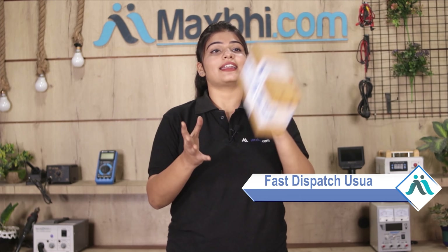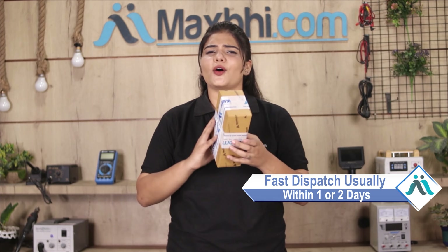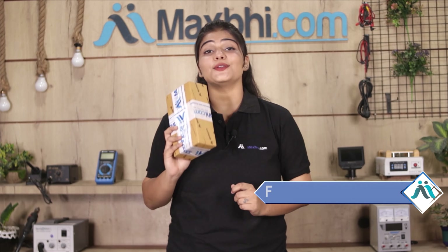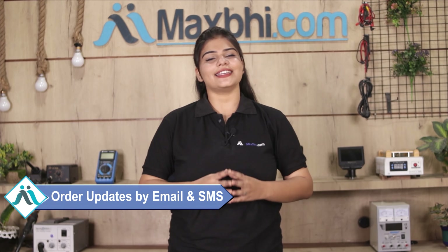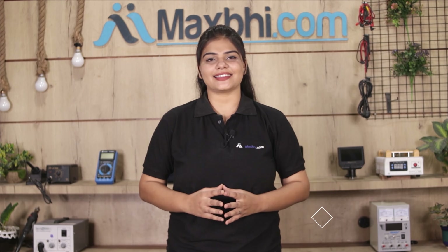Once your payment is done and your order is processed, it will be safely packed and dispatched within 1 or 2 days. Shipping is free, so you just have to pay for the product and nothing else. Maxp.com will send you all order updates and tracking details regularly via email or phone so you can check your order status. Maxp.com has over 6 years of experience with thousands of happy customers and phone parts delivered.